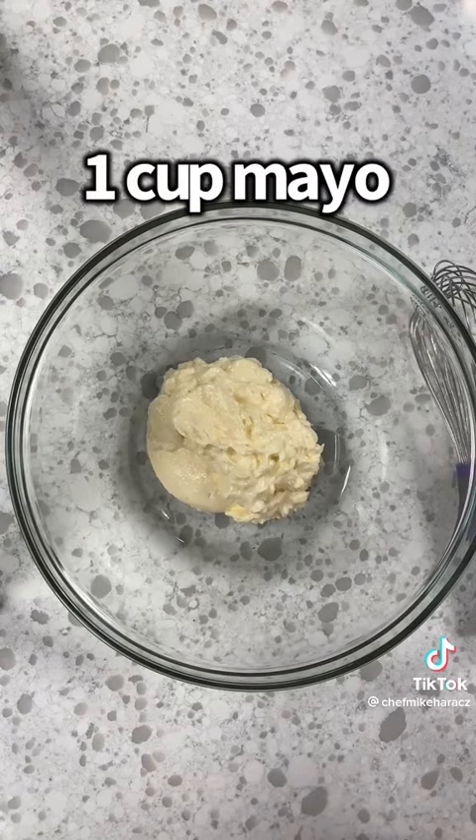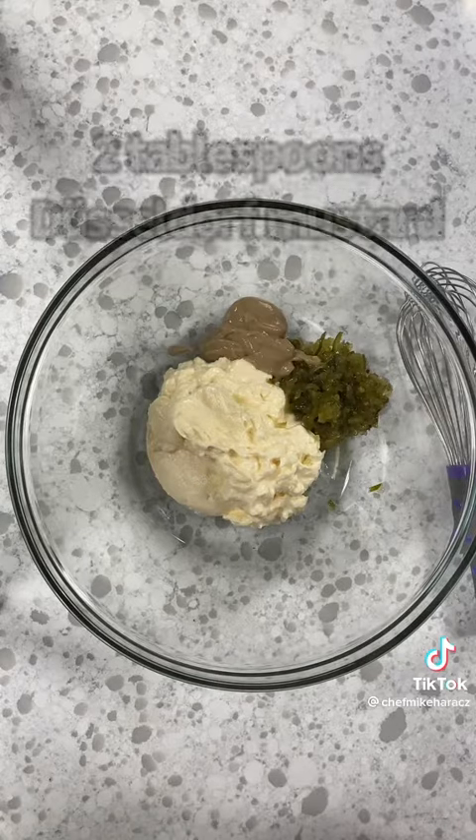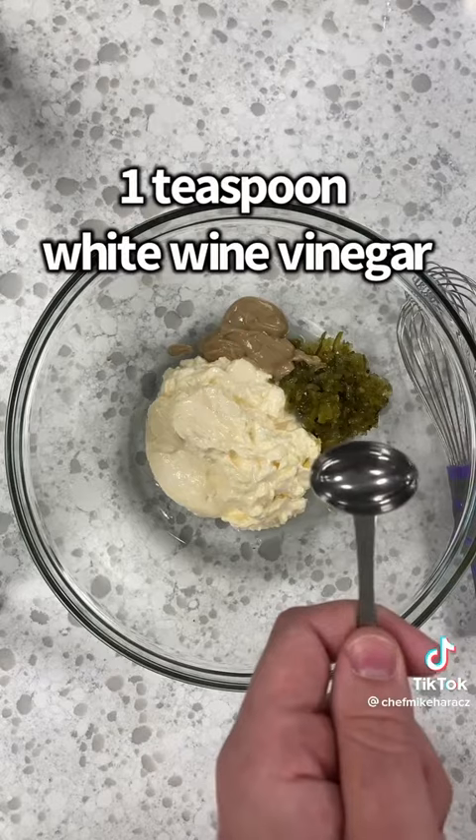In a bowl, start with one cup of mayonnaise. I'm using Hellman's mayonnaise — use what you want, other parts of the country use Best mayonnaise. A quarter cup of sweet pickle relish, two tablespoons of Dusseldorf mustard, one teaspoon of white wine vinegar.